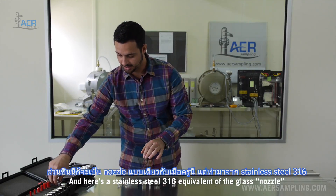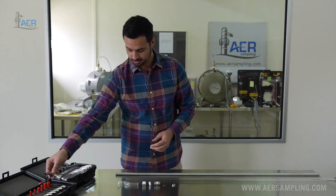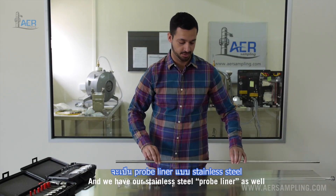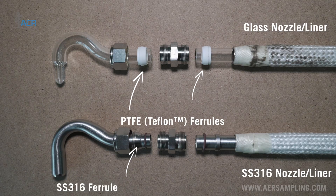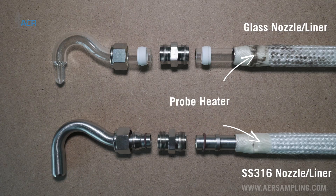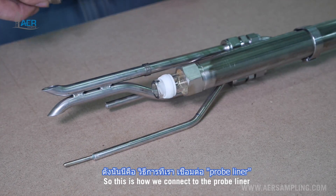Here is a stainless steel 316 equivalent of the glass nozzle. We have our glass probe liner here and our stainless steel probe liner as well. So we have our nut, our Teflon ferrule, our union, our o-ring, and the backer ring. This is how we'll connect to the probe liner.